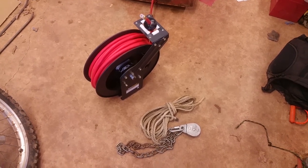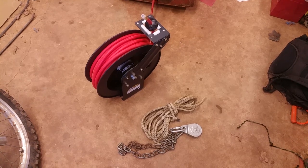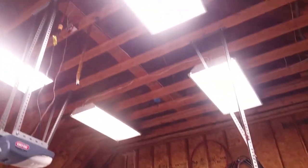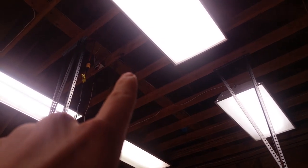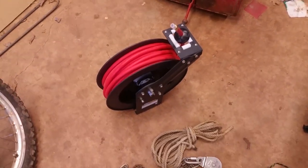What up, y'all? All right, so I got a quick trick for you here today that's going to blow your mind. So I have this hose reel that needs to go up there, right there. And the thing weighs a lot.